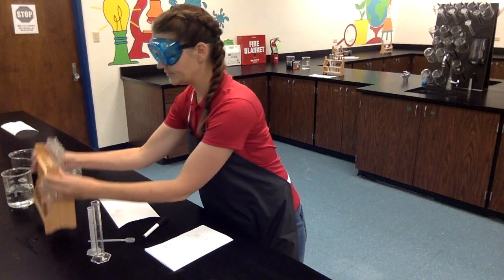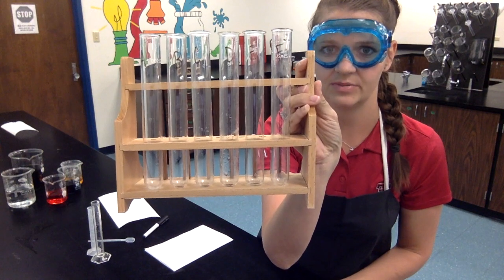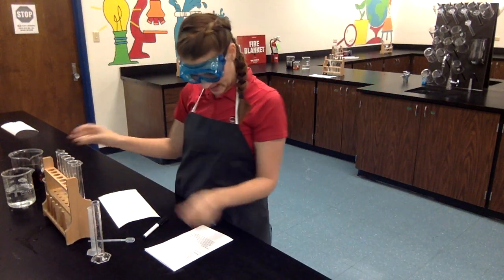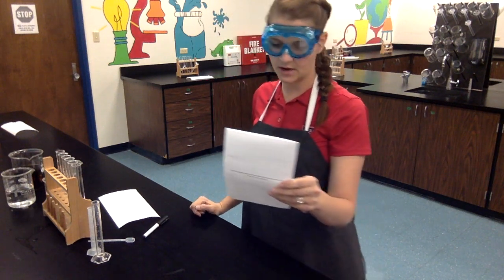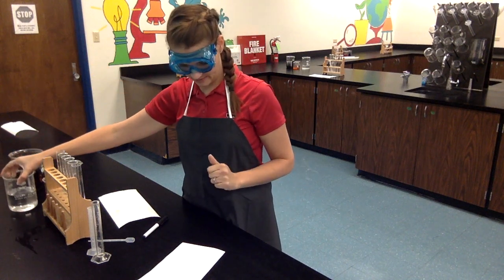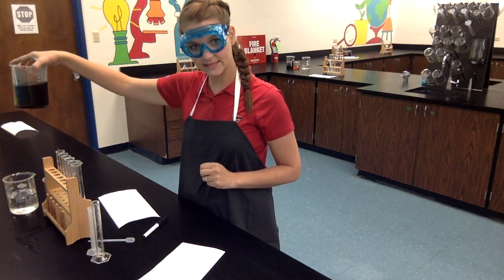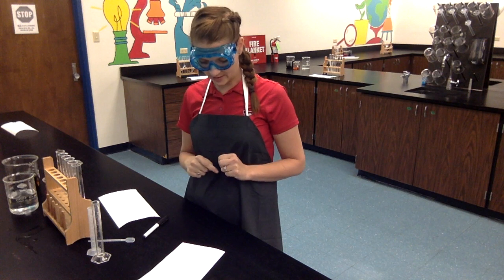All right, as you can see I have all of my test tubes labeled very visibly big up at the top so I can read them as I'm working. Step two of my procedure says to fill a beaker half full with water, which I took care of before we got started today. And step three says to make sure you have a waste container, which I already took care of as well before we got started on the lab.